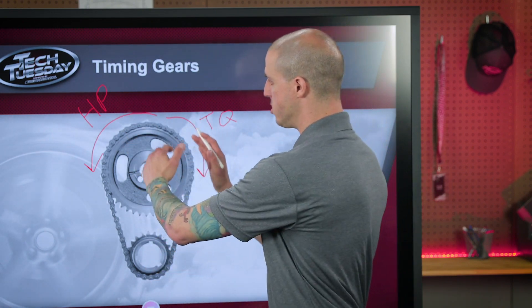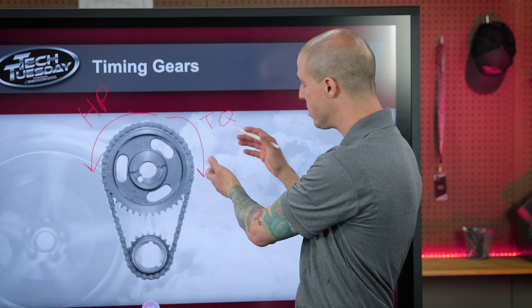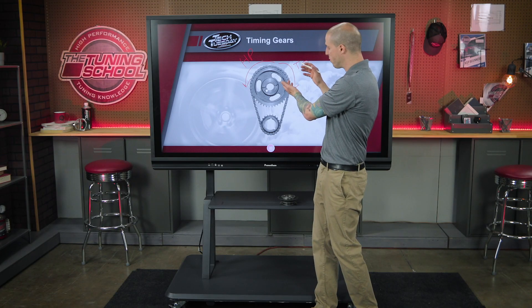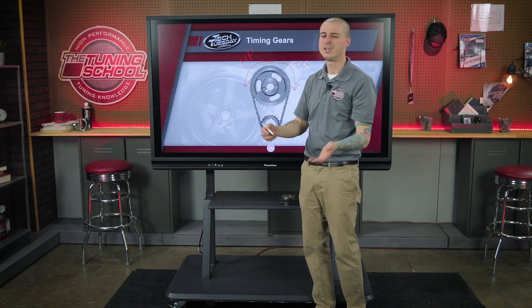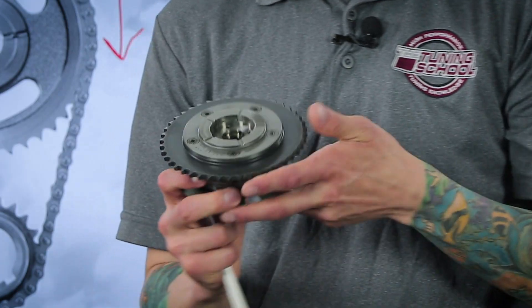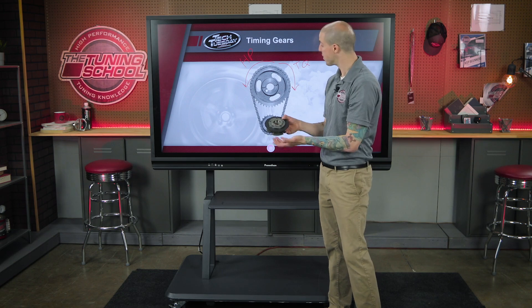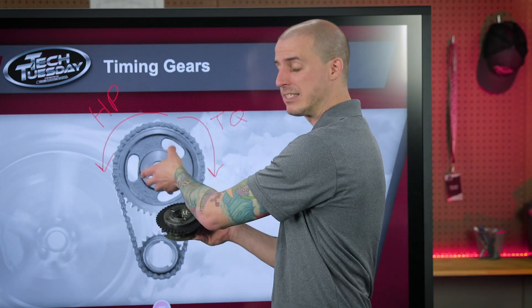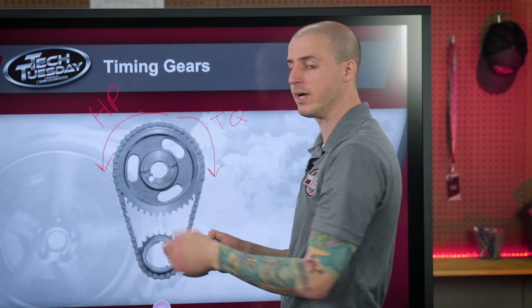So if we retard it, we create horsepower at higher RPM — that's awesome — but we hurt our torque. If we advance it, we create more torque, but we lose high-RPM horsepower. It was a catch-22. That's where we came up with this really cool phaser. Our variable valve timing phaser is now able to let us advance and retard the mechanical timing of this engine — so in your tune, you can have the best of both worlds.